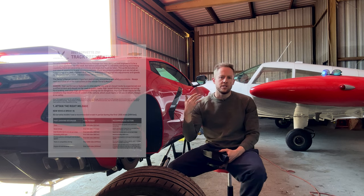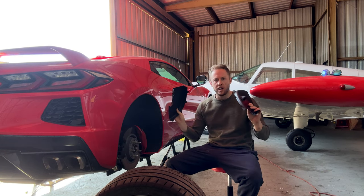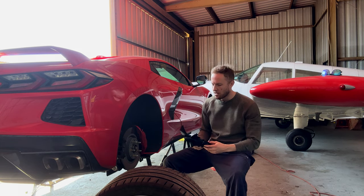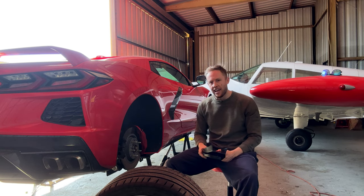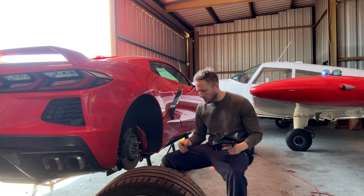The first thing you want to do is take a look at Chevy's track preparation guide — I will put a link in the description. Your Z51 should have come with the additional brake cooling ducts and while the car is up right now we're going to start with installing these. You have two pieces per side on the rear and these need to be removed after every track day and installed prior to every track day.